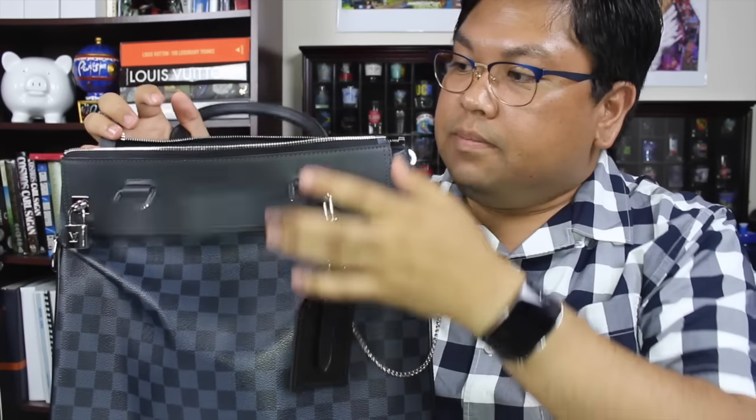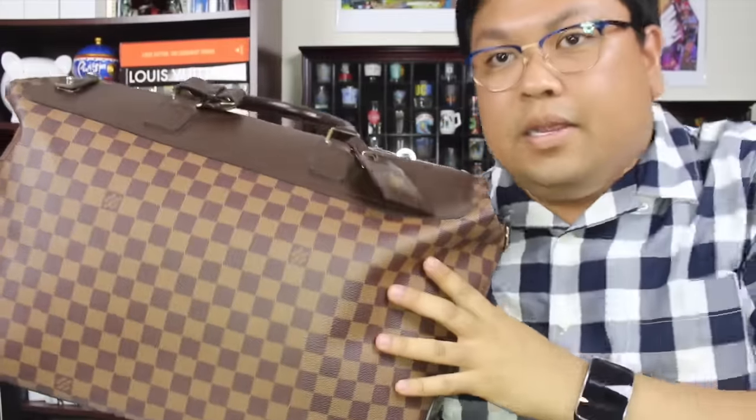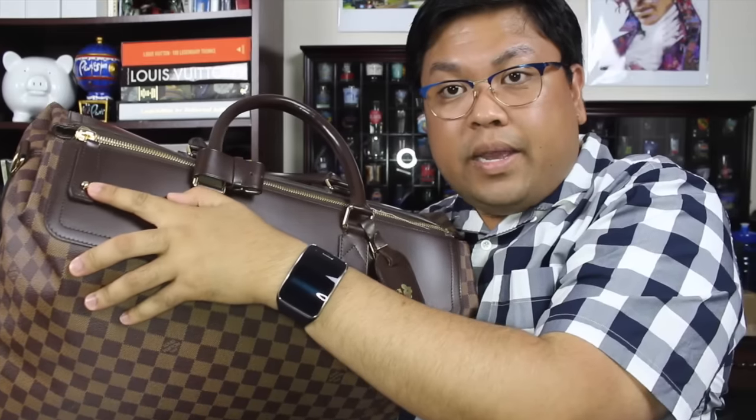The bag itself is called the Greenwich Tote because it mimics an older design. I have that older bag over here — let me show you. This is my Greenwich Neo travel luggage bag, and as you can see it has the same locking mechanism.